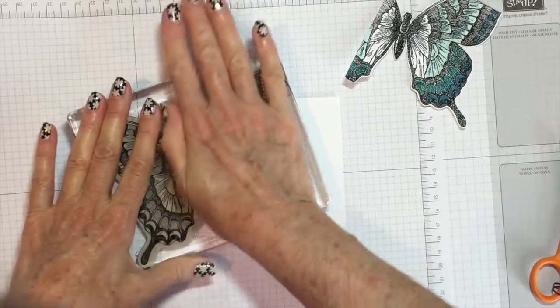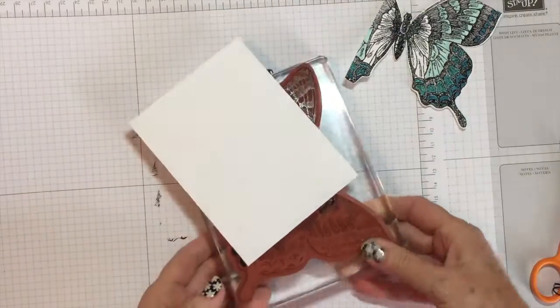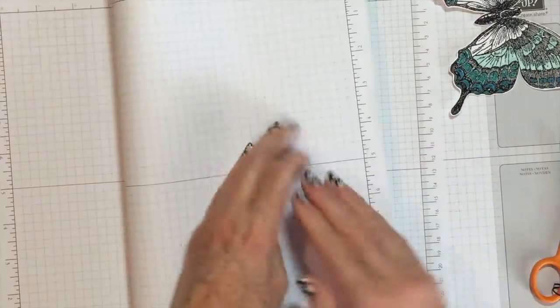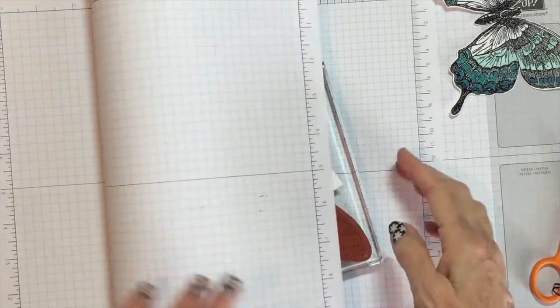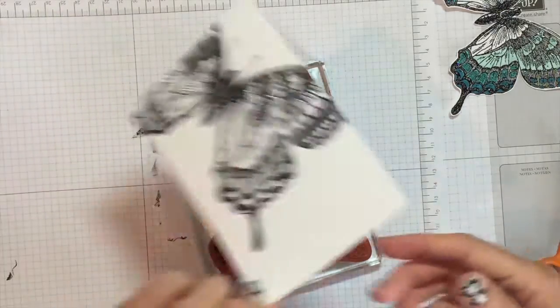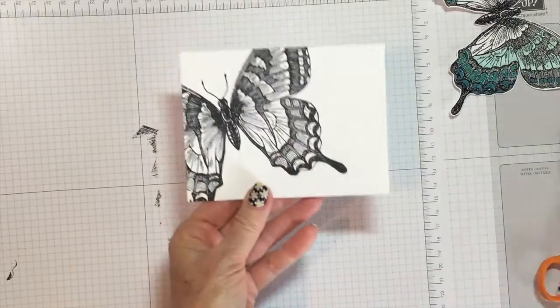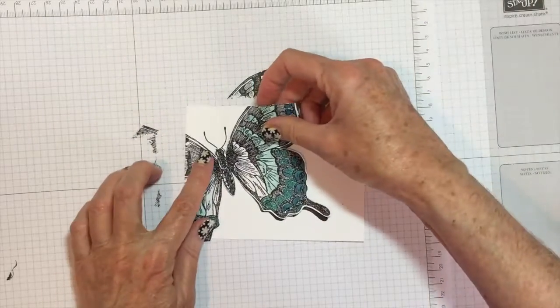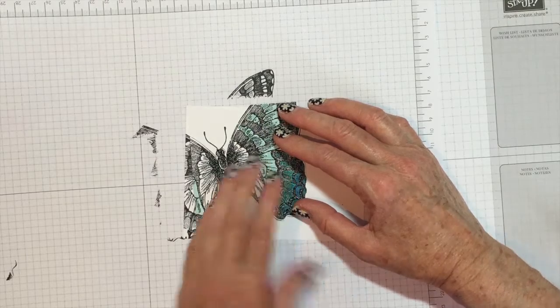I meant to do it the other way because it should have been done that way. Let's see if it worked. I can flip it over. When you have a big stamp like this, flip it over — just don't press too hard. Now I have a perfect image that I can take and attach my other butterfly to.